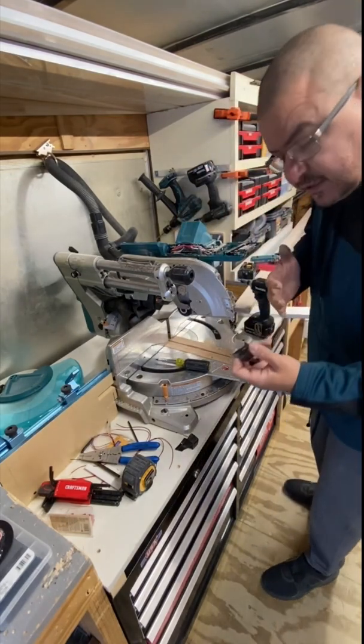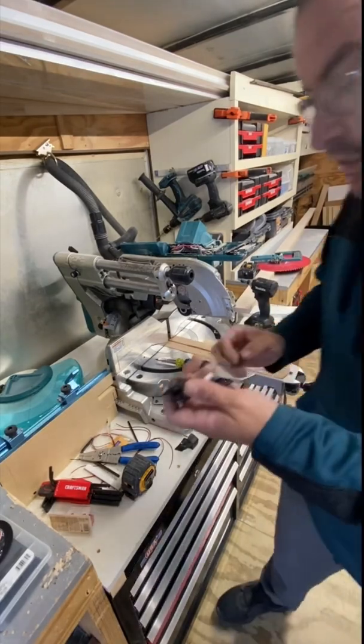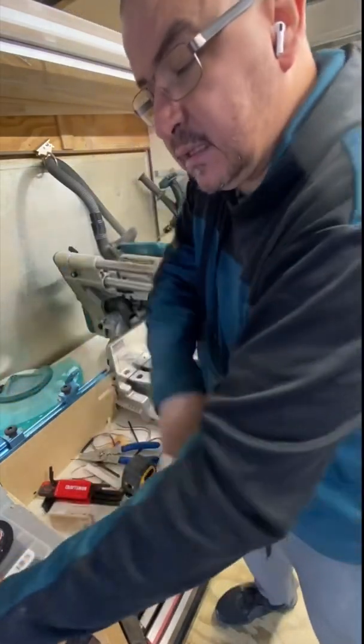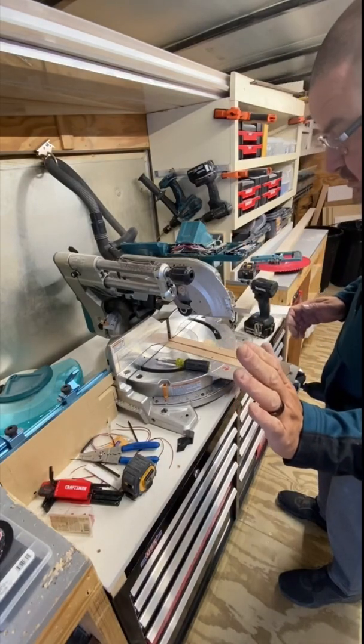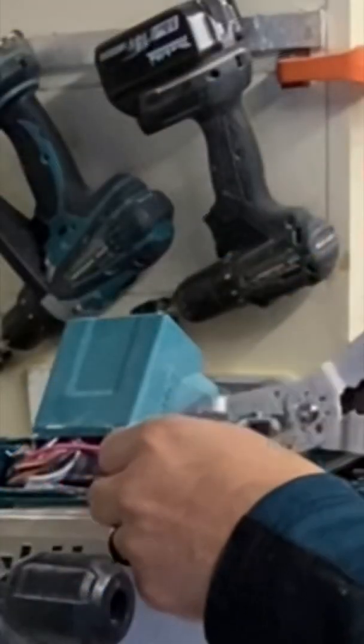I don't plan on using the laser again, so I'm just gonna set this off to the side and disconnect the laser later. Now, this is where it gets uncomfortable for some people — you're gonna want to cut these wires off.